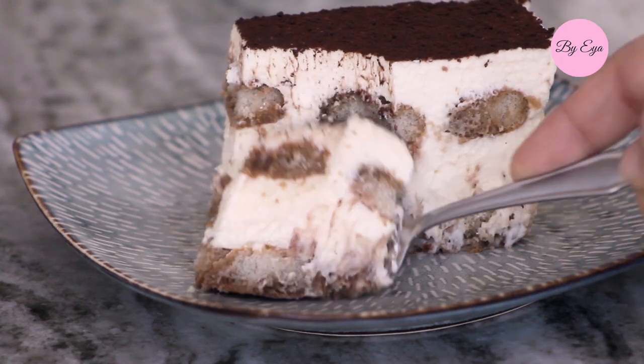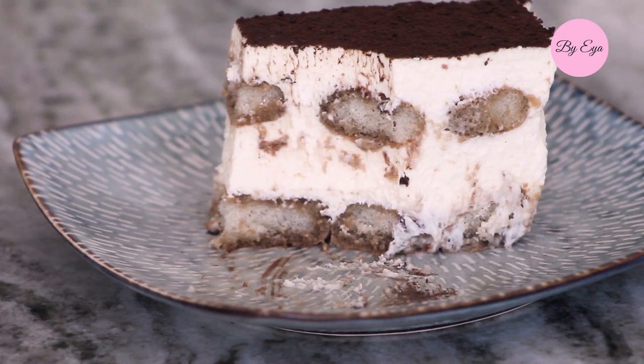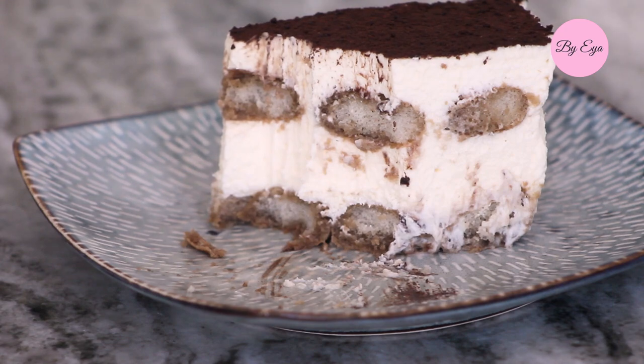Hi guys, and welcome back! If you're new here, welcome — my name is Aya. Today I will be sharing with you how to make tiramisu cake with no raw eggs. It's simple and also a make-ahead recipe, perfect for gatherings.